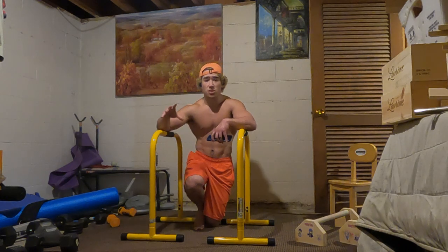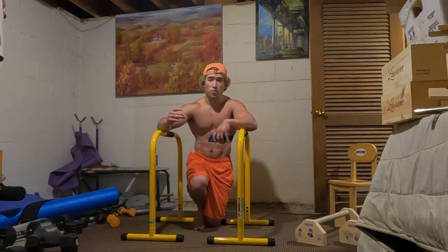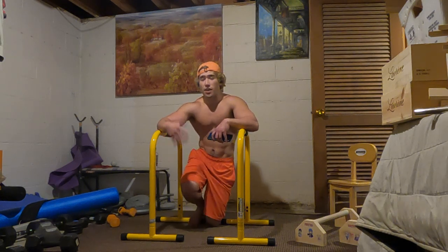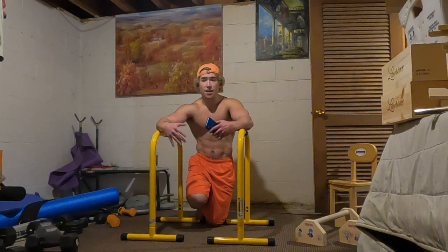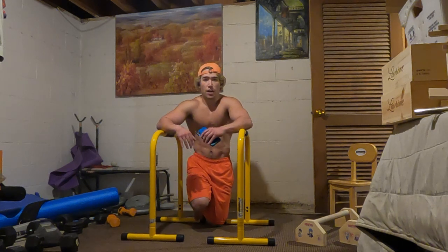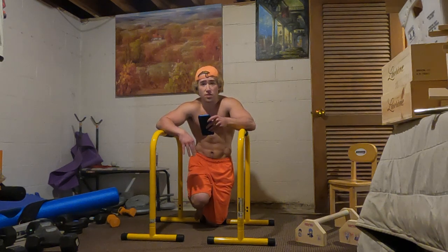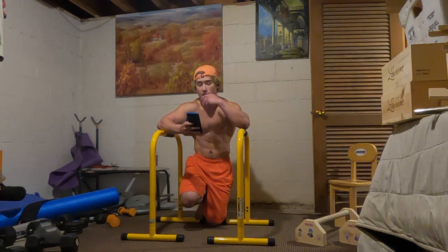Each routine is kind of meant to be used together in order to either A, get the full planche if you have a solid straddle planche, or B, strengthen your full planche if maybe you just got it or something like that. I'd probably recommend doing each of these every other day. So we are finally going to hop into the third routine — we've got the exercises here.